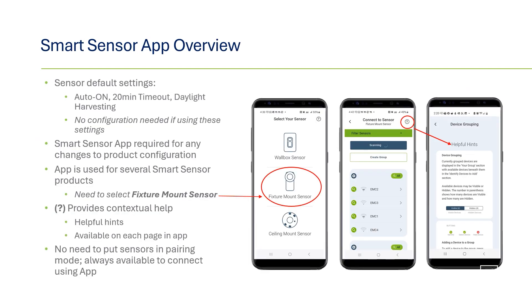First, if you plan to use the product in its default settings, the app isn't needed. The sensors are designed to work right out of the box in a popular configuration: auto on with a 20 minute timeout and daylight harvesting activated. If you'd like to make any changes to these settings, group with other fixture mount sensors, or set up a schedule, then the app will be required. The Smart Sensor app is used with several products.